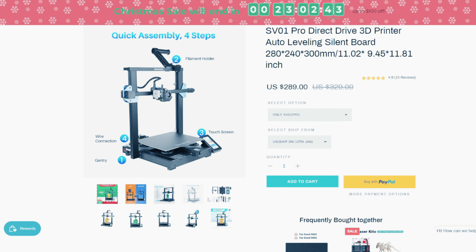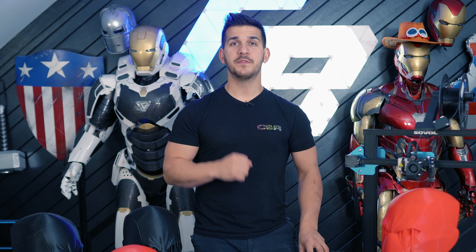They run sales all the time and I'm sure you might be able to find it around that price even now. The build volume is 280 by 240 by 300. Not quite as big as that 300 cubed, but still big enough to do large prints.